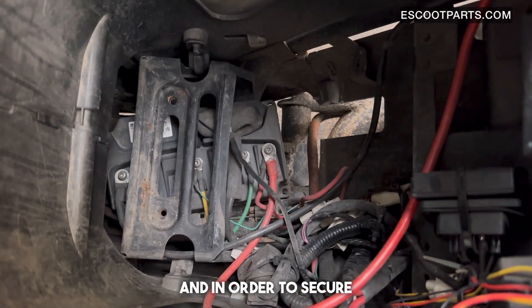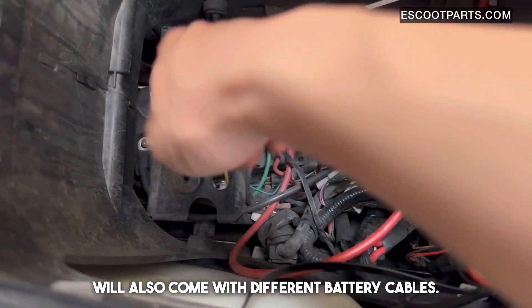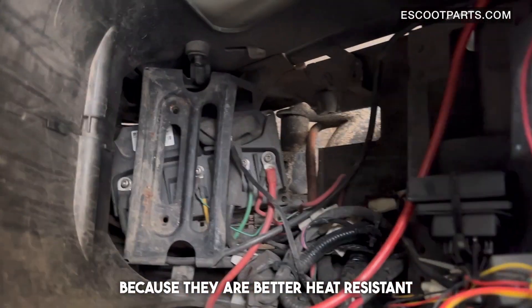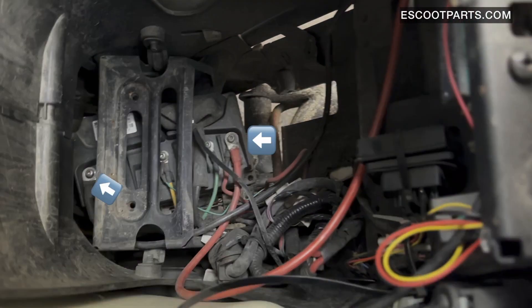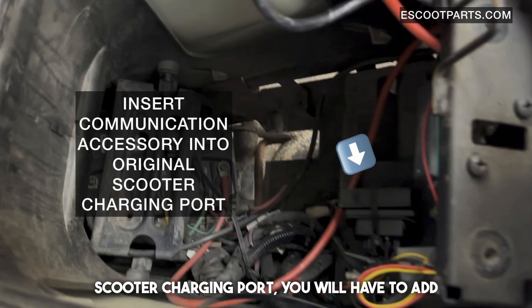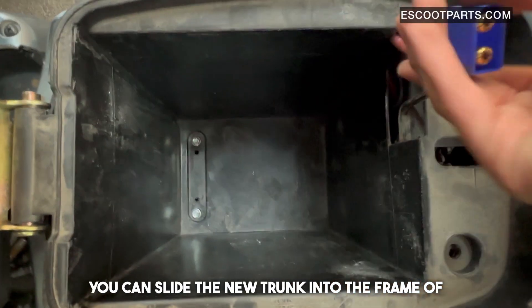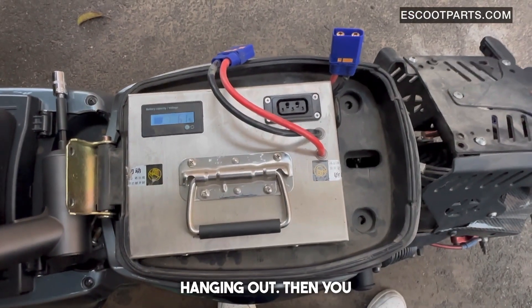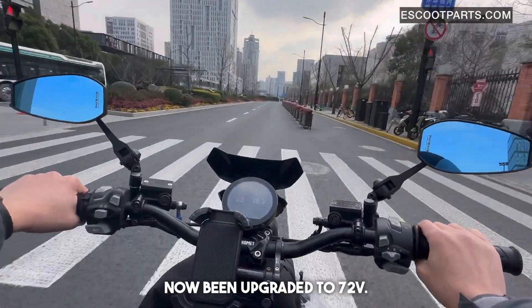In order to secure the motherboard, you can use a tie wrap. The battery will also come with different battery cables. These cables are provided because they are better heat resistant, and you can simply add these onto the red and black side of your motherboard. Into the original scooter charging port, you will have to add our communication device. You can then slide the new trunk into the frame of your scooter and leave this dongle hanging out, then connect your new 72-volt battery — and your scooter has now been upgraded to 72 volts.